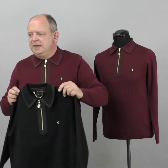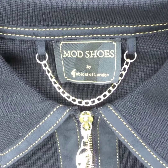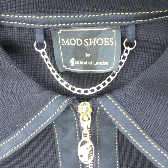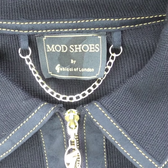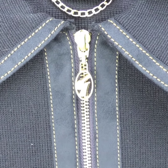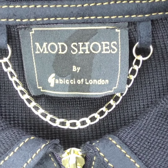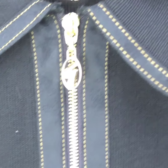Let's go into some detail and explain why I wanted to do that. It's got the usual sort of features, but more importantly this particular one says 'Mod Shoes' on it, which I'm proud of obviously. It's got the Gabicchi zip pull there, and if we go right in you can see it's got the chain, which they do on limited occasions.